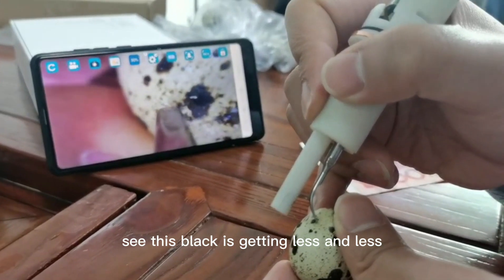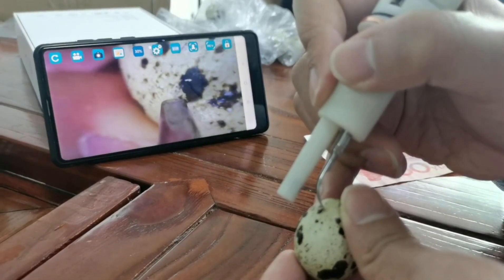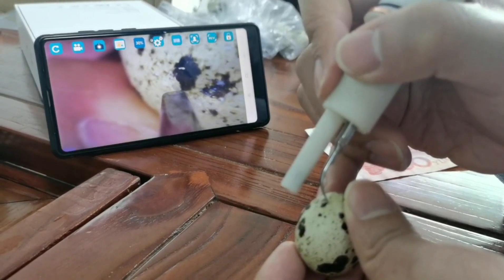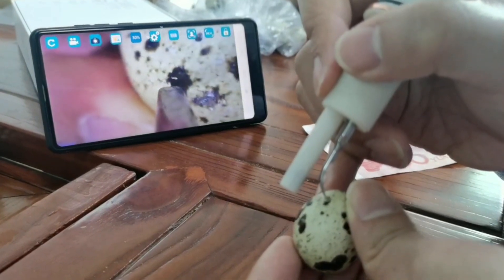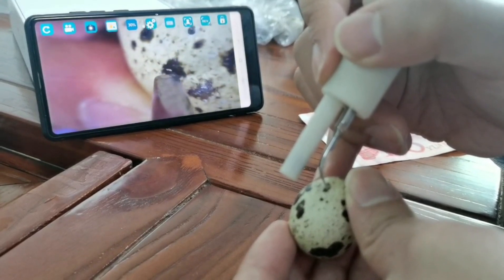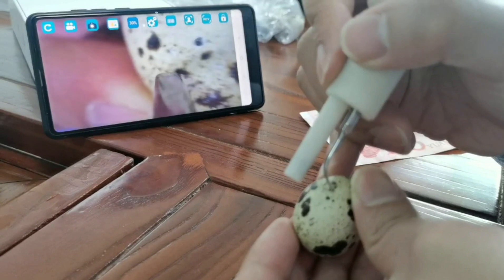See, this black is getting less and less — we slowly clean the black. This piece has been cleaned and cleaned off quickly. The effect is very good. Thank you.